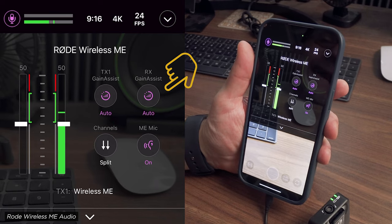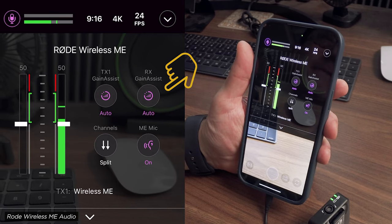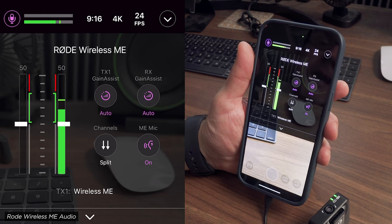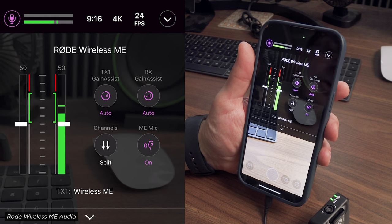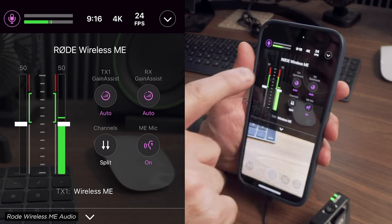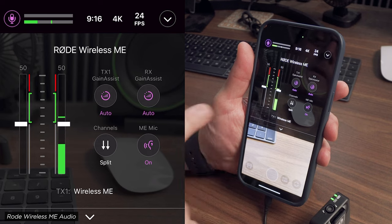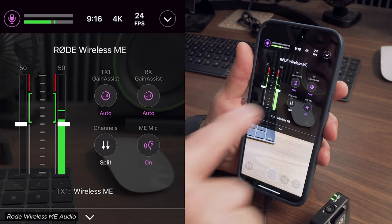There's a gain assist feature — and gain assist is not 32-bit float, which is a really nice function, especially for run and gun shooting. It basically keeps you from peaking when you're talking loudly into the mic. You can turn it off or on — dynamic, off, or auto. I've been leaving it on auto on both mics.